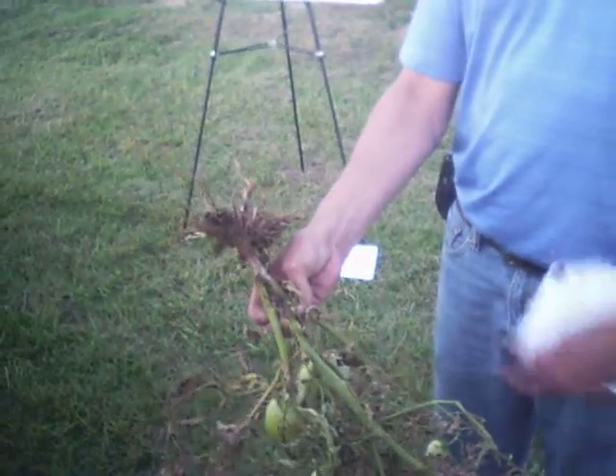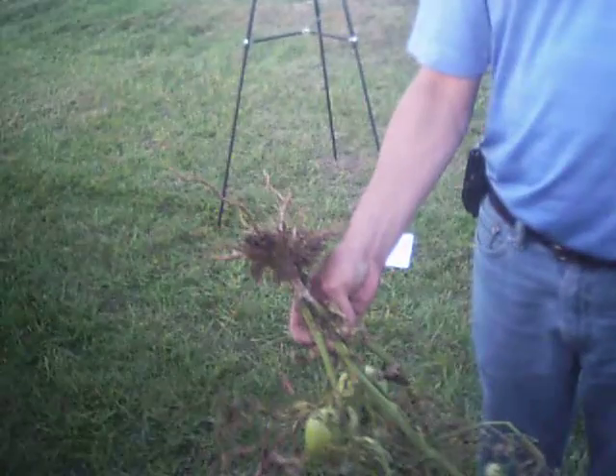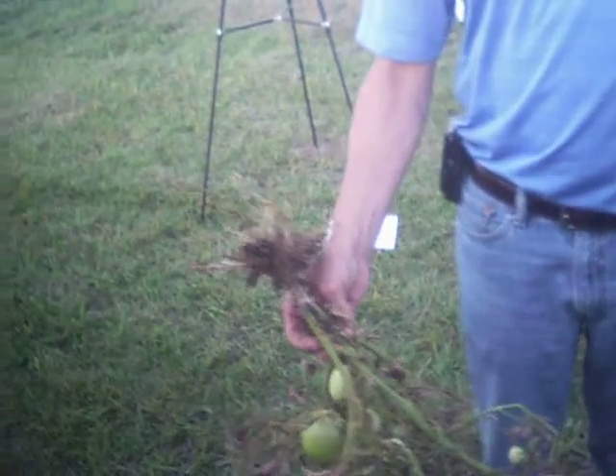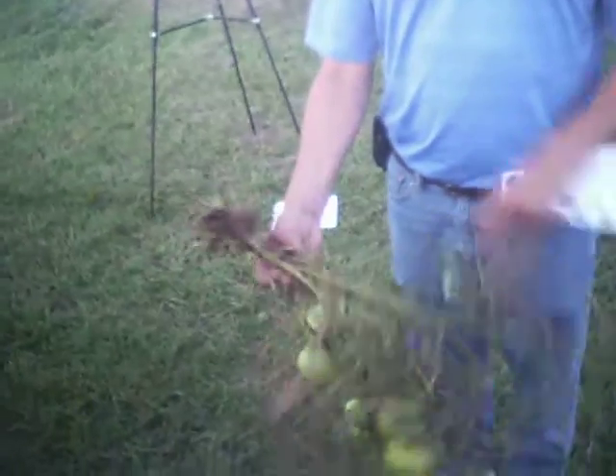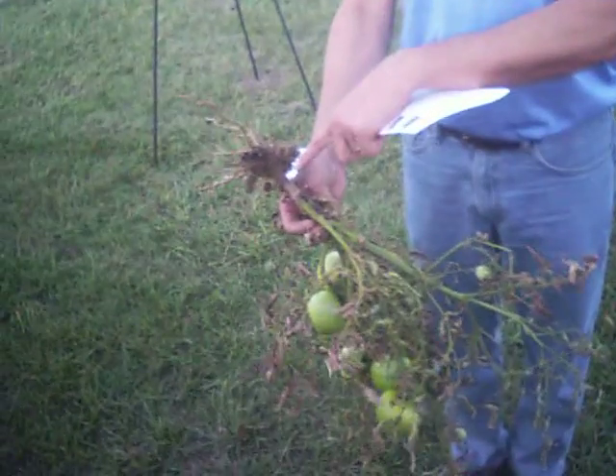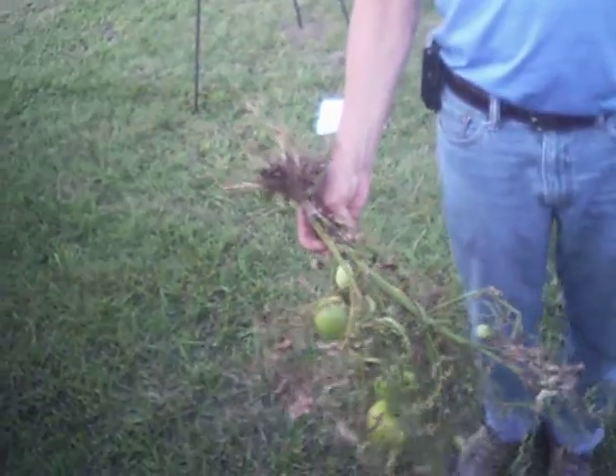You can hit it just about any time, but especially when the rows start to really cover over and you get the humidity underneath that plastic too. The fungus just kills it right here at the base, stops the waterfall, and it's real cool.